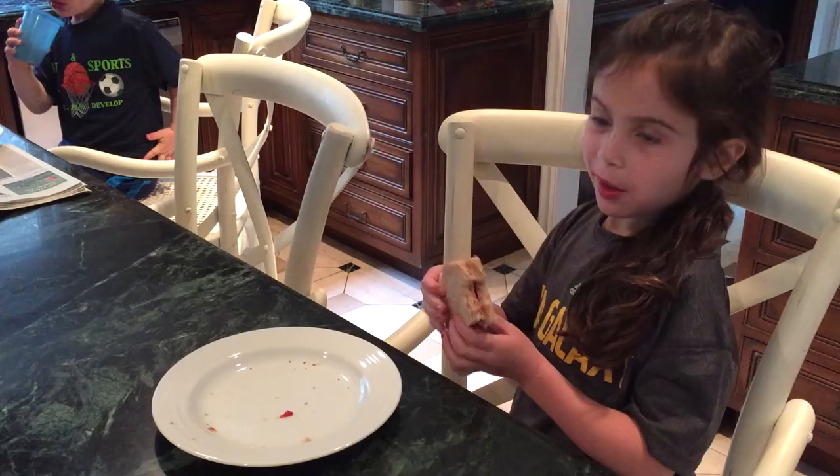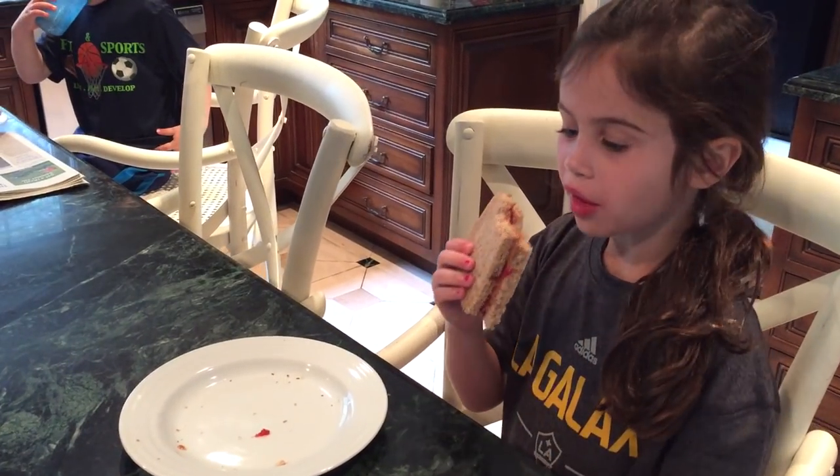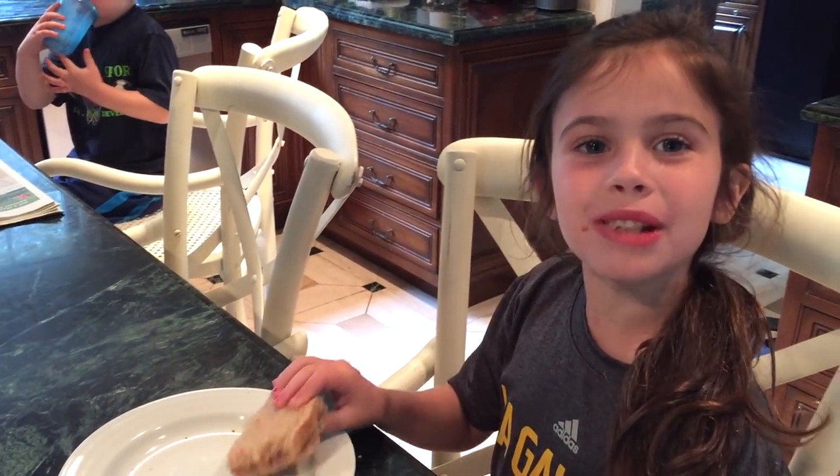Hey guys, peanut butter sandwiches are a staple in our house, especially for my picky eater Avery. Another day, another peanut butter and jelly sandwich. Yeah, that's my favorite.